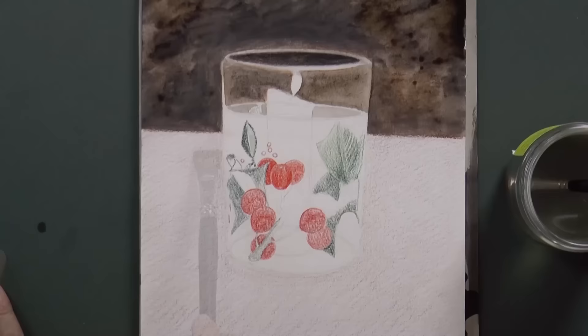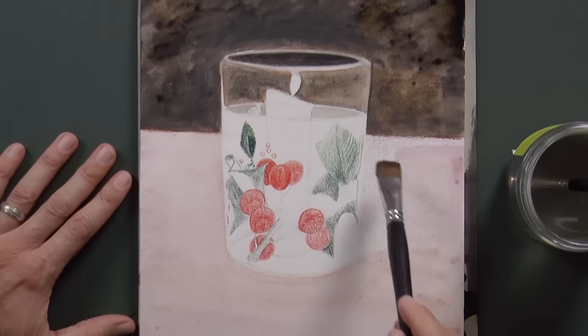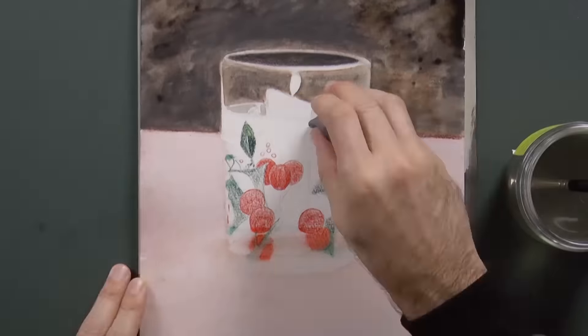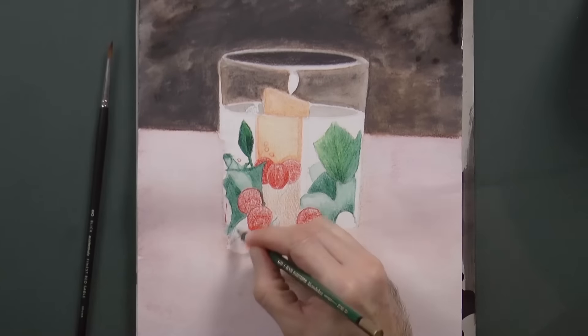With another clean and wider brush, we do the surface. With the water we can melt what we want, and then add more pigment with the pencils, to then melt again.